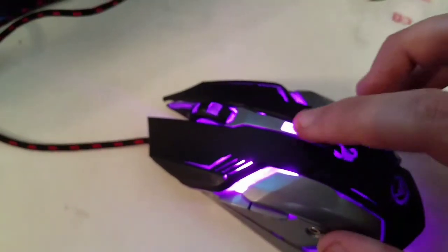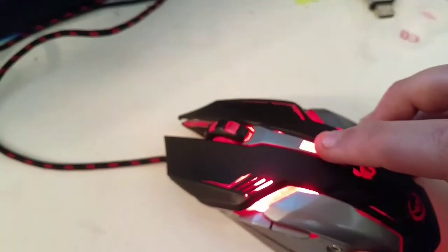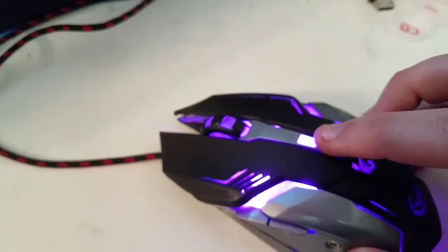This right here is an adjustable DPI switch. It goes from 1200 to 1600 to 2400 and then 3500.